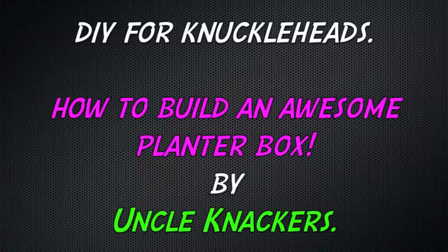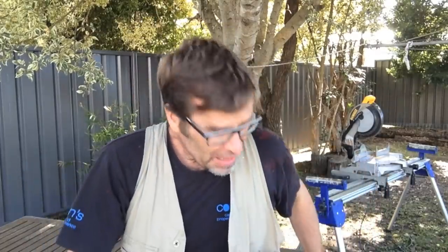G'day Knuckleheads, Uncle Knackers here. Now, do you know what I find absolutely amazing, apart from this cup of tea — that's a good cuppa — is that over all the years I've been making stuff, I've never actually made a planter box. I know, shock horror.